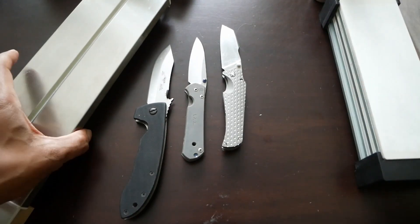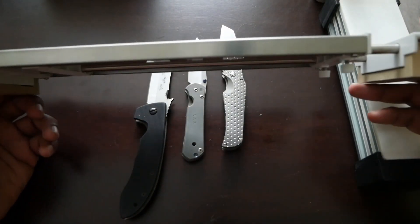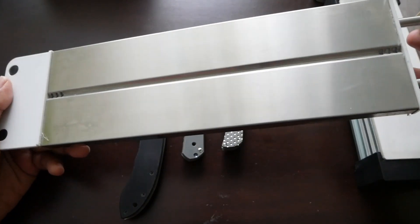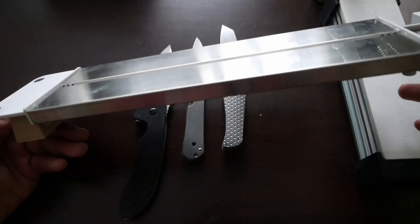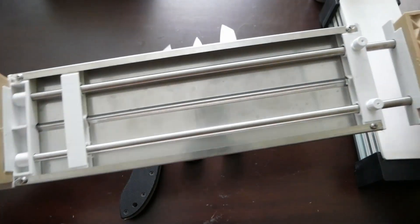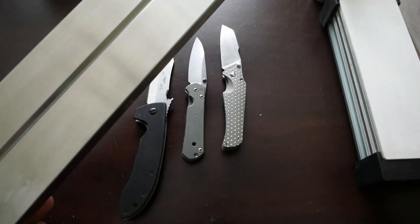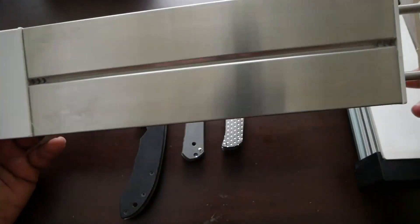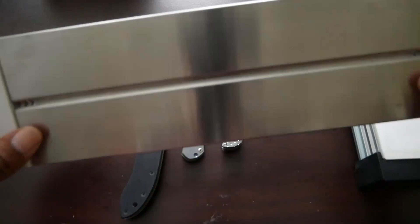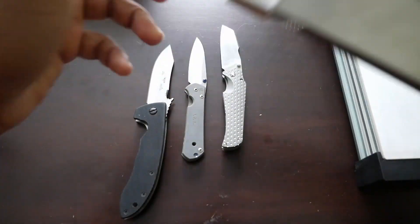What I sit my stones on is this Suehiro sink bridge. This was kind of expensive — I think it was like $60 or something like that — but it has been very effective for me. It's adjustable; you turn these screws here and you can move this in and out. You can tighten them back up and it'll stay set for your sink, so I can just sit this on the sink and I'm ready to go. It's got drainage holes on either side, it's stainless steel, so it hasn't rusted.